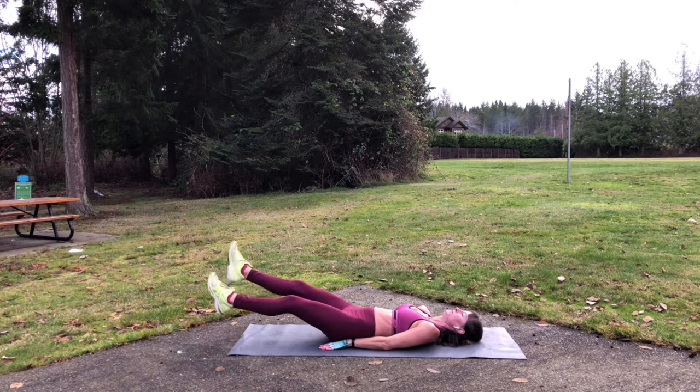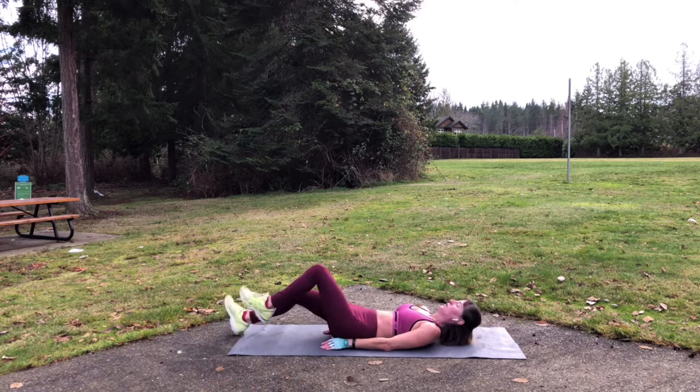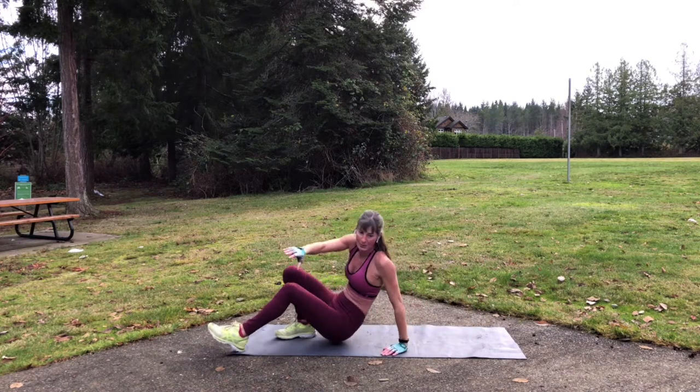Flutter whichever way you want to flutter. Maybe you want to try to do this for 30 seconds to a minute. You should be feeling that again in the rectus abdominis, down the front of the abdominals. A few more seconds. Definitely should be feeling that. Okay, great work.